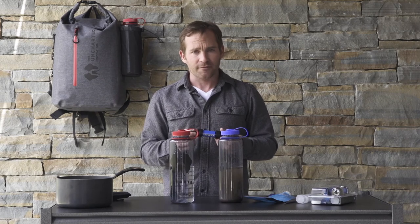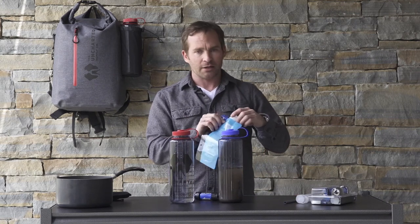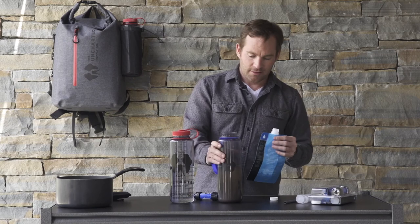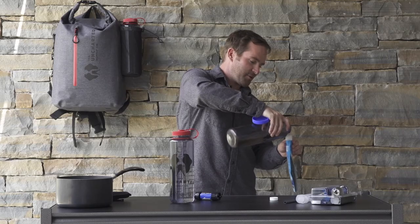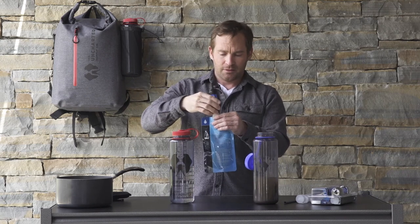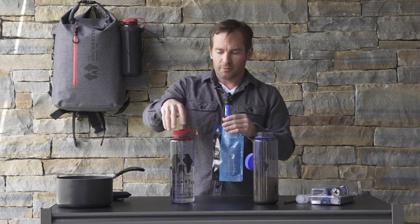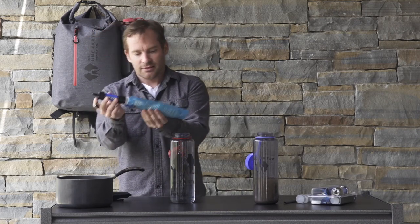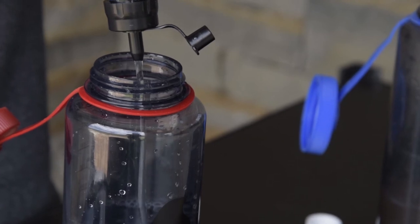With the Sawyer filtration system, it's a fairly simple process to go from dirty water to clean water. Whether it's a running stream or a stagnant pond, you fill up the bladder — take the cap off, add in the pond water, whatever bacteria, viruses, or Giardia might be in there — then screw on the filtration system. It's a clean process with no moving parts. We do recommend getting the filter wet before drinking. Then you start the process, and now we've taken dirty pond water straight into clean, clear, safe, potable water.